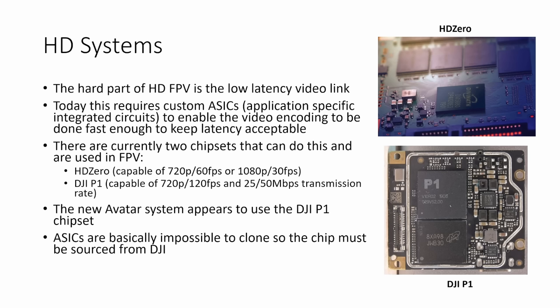The hardest part of HD FPV is the low latency video link, and today this requires custom ASICs — application-specific integrated circuits — or custom chips to enable the video encoding to be done fast enough to keep the latency acceptable. You can't use general-purpose commercially available hardware. There are currently two chipsets used in FPV: the first is the HD0 chipset made by Divimath, capable of 720p at 60fps or 1080p at 30fps, and the other is the DJI P1 chipset used in the Air Unit, the Caddx Vista, and the DJI goggles, capable of 720p at 120fps and 25 or 50 megabits per second transmission rate.